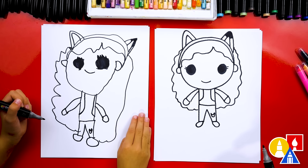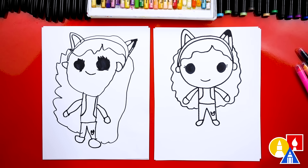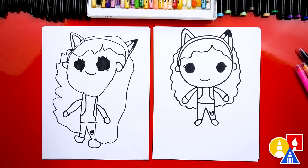We did it — we finished drawing Gabby, except we're not completely done. We still need to color it. She's going to look so much cuter all colored in. Now this part we'll fast forward, so remember to pause the video and take extra time to color in your drawings.